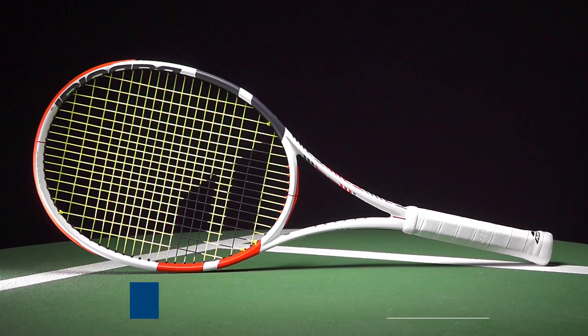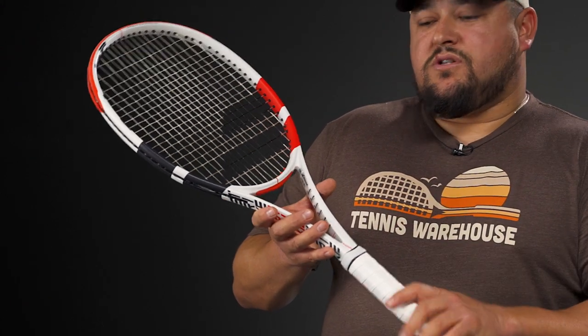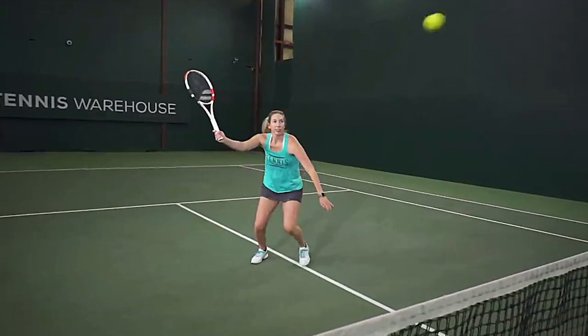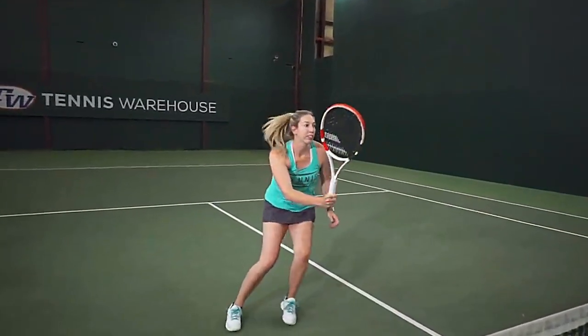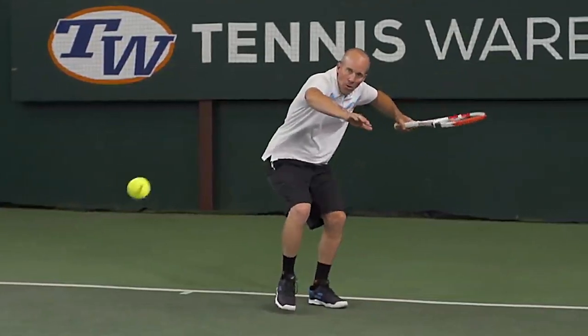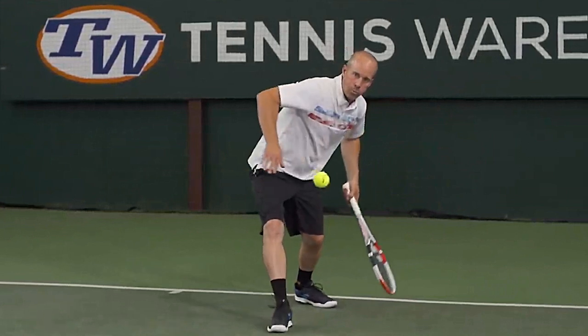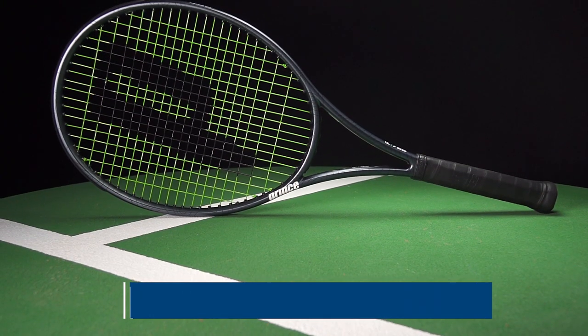The Pure Strike really packs a punch from its high swing weight and stiffness. It's endorsed on tour by Dominic Thiem, so fans of his one-handed backhand style who like a hefty, solid frame will find this a great choice — a really solid offering from Babolat. These last few rackets including the Pure Strike are all under $200, with the Strike at $199. Next up is another Prince racket.